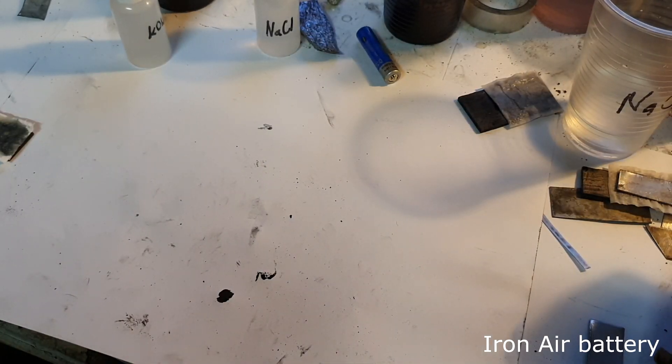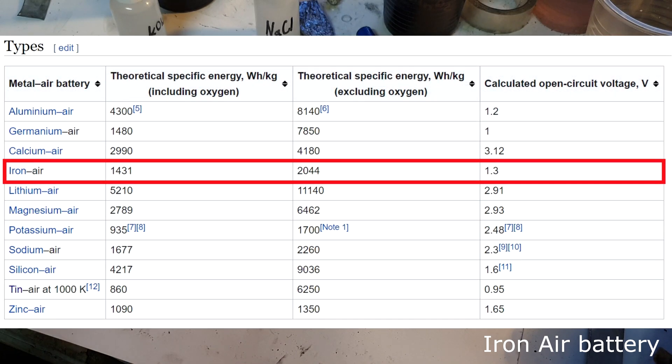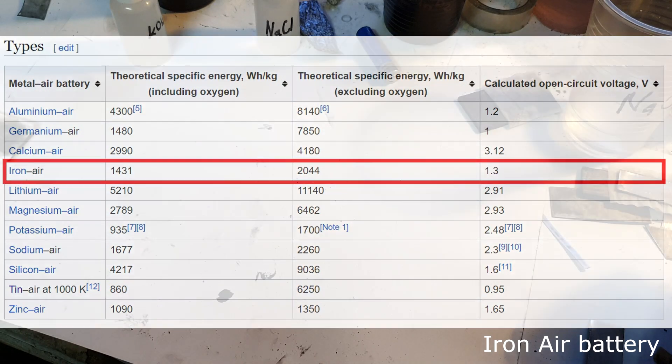The next metal air battery will be an iron air battery. According to Wikipedia, the iron air battery has a voltage of 1.3 volts and a capacity of around 2000 watt hours per kilogram. The positive active material on this iron air battery will be the same as I used in the aluminum air battery.